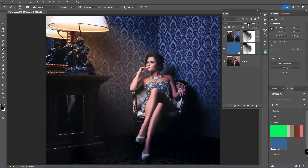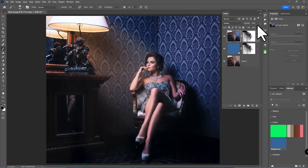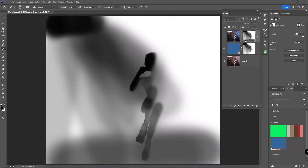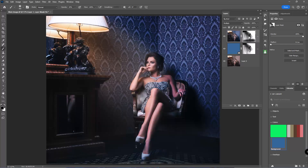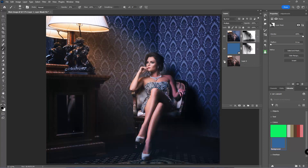I can pull the opacity down on this top layer if I want. There's the before and after — you can see the light effect. I want this really dramatic, so on this mask I'll paint a little at the bottom to reveal more detail down there, just adding a bit more. That adds some lightness in that area. So there is my before and there is my after.